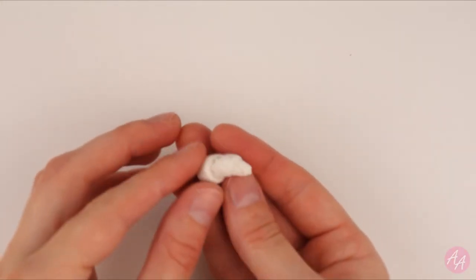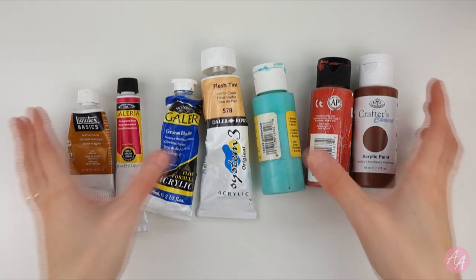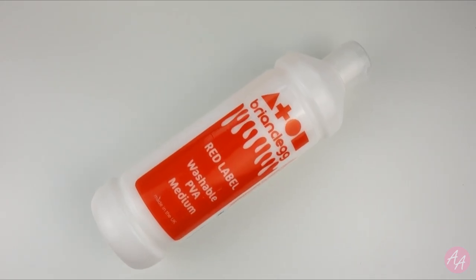And now you're ready to decorate. To paint the salt dough, I'm using a range of artist acrylic paint and cheap craft paint. You'll need the smallest brushes you have — I'm even using some from a nail art set. And I'll be using some PVA glue.